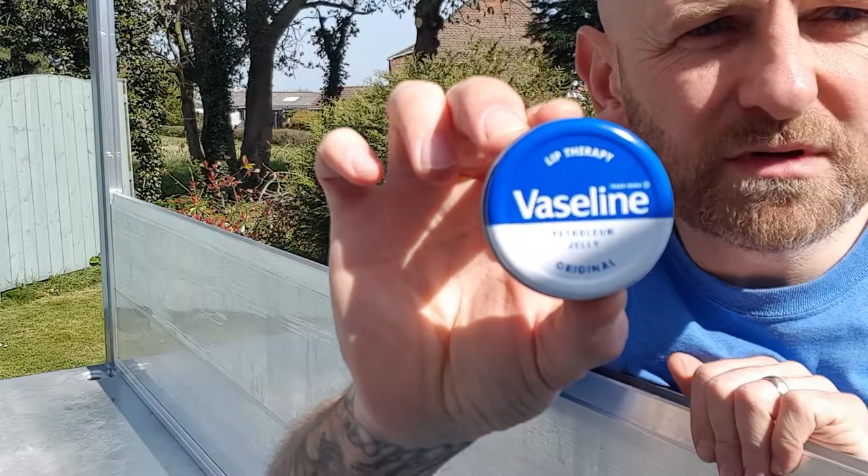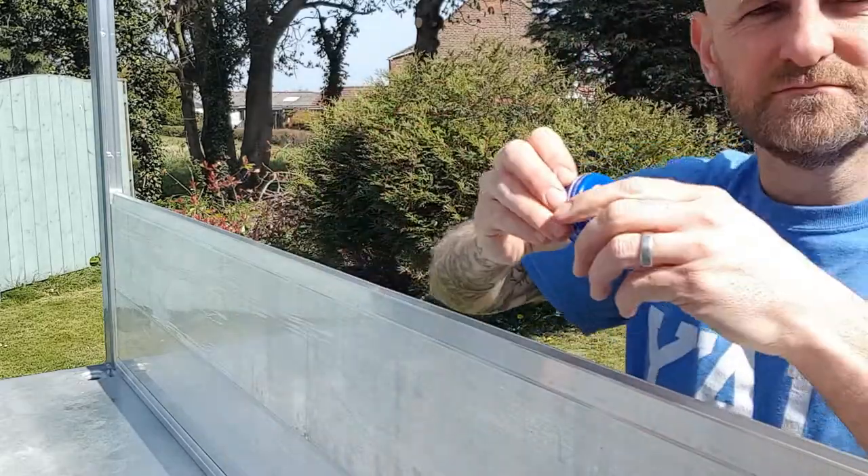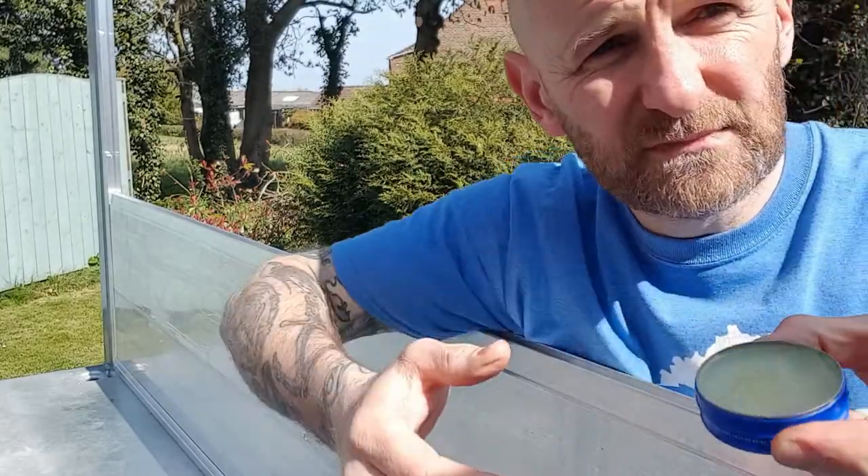This is the lube we're using — Vaseline, petroleum jelly. Lip balm.